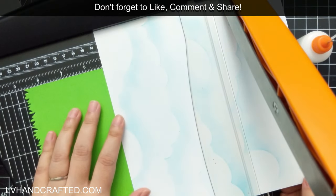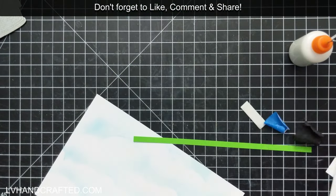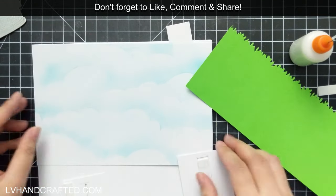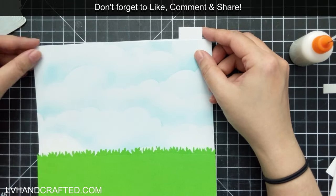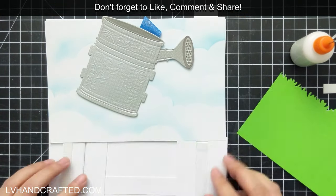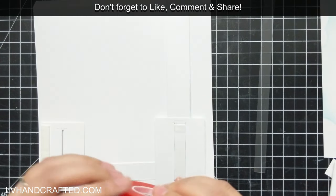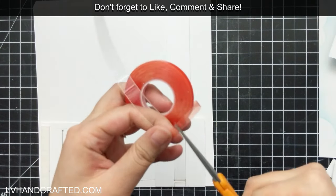I've got some grass that I've used the border grass die from that same bunny die set shown at the very beginning — I'll leave links to everything I can find in the description box below. It cuts out a fantastic border, and you can just continue cutting to lengthen it if you need, because certainly eight inches wide is wider than most cards. So I just did some repeat die cutting there.